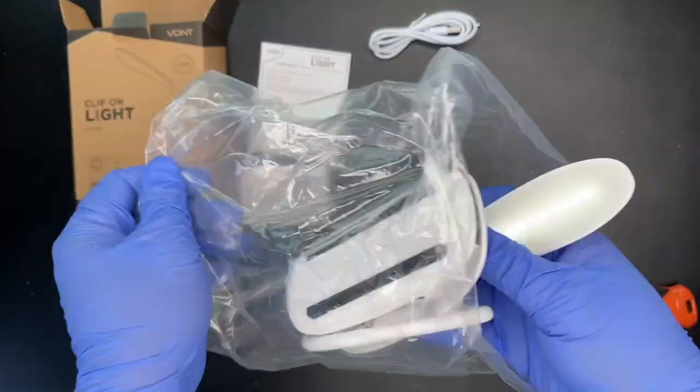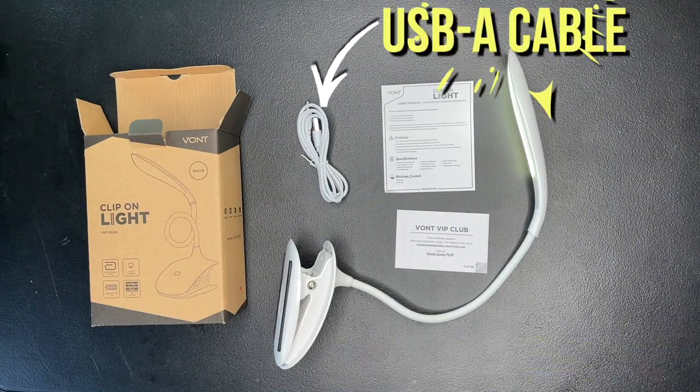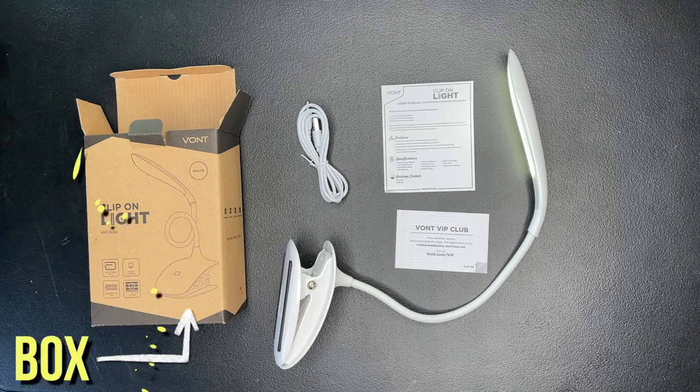Here are 12 reasons why you should buy the Vaunt Clip-On Light, which also comes with a USB-A cable, two papers, and a box.